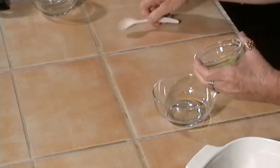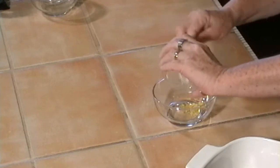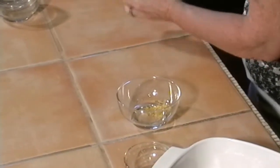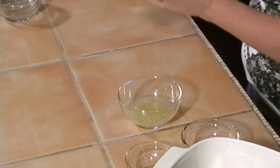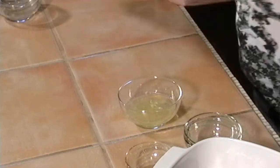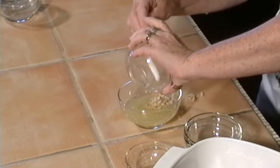Let me wash my hands again — I've got all that chicken on me. We're going to take one teaspoon of zest from a lemon — that's from the peel. We're going to mix it with lemon juice, olive oil, and garlic.